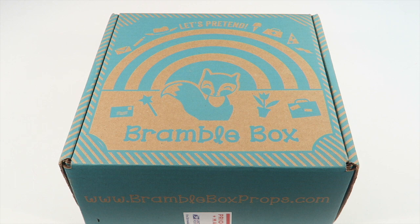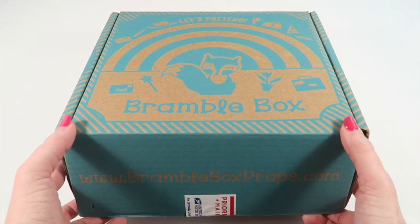My kids have a blast with it. It's $25 a month, free shipping to the United States, $7.95 shipping to Canada. And for a limited time — I think through March 21st — you can get 40% off the first box of your subscription, so this is a fantastic time to subscribe if you're interested.